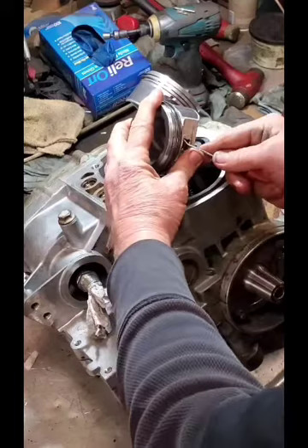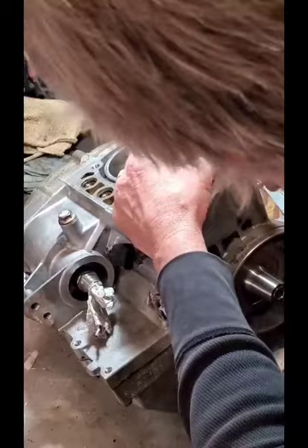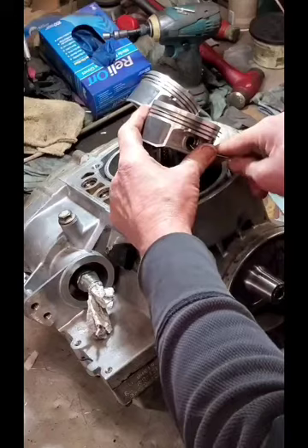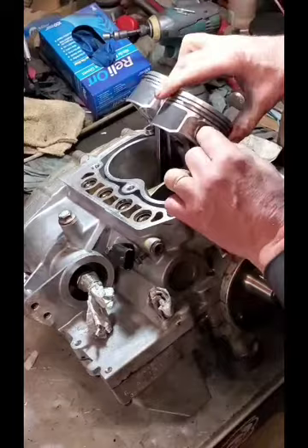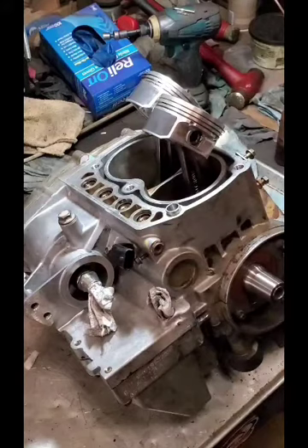Always make sure that your clip is fully seated and it's in the groove in the side of the piston. You don't ever want that to come out — it makes a mess of things. This is going to be spending quite a bit of time in there, so I want to make sure we don't have a clip come apart or come out once the engine is up and running.